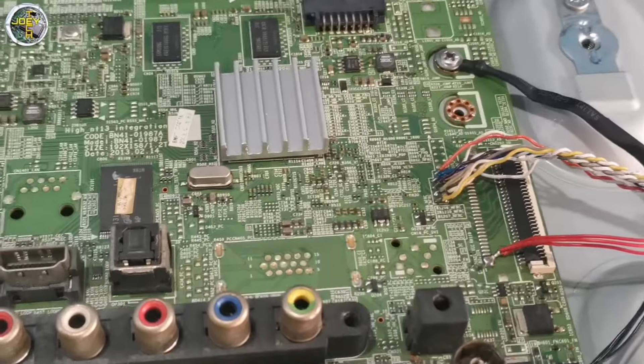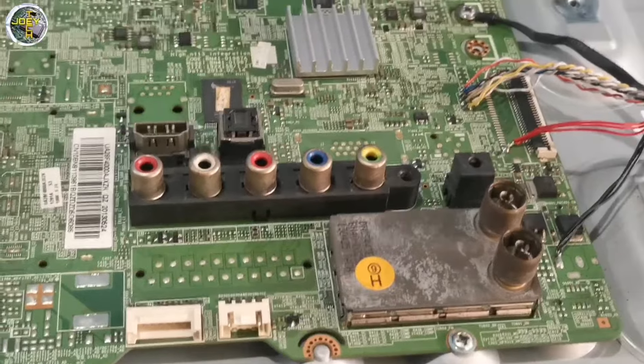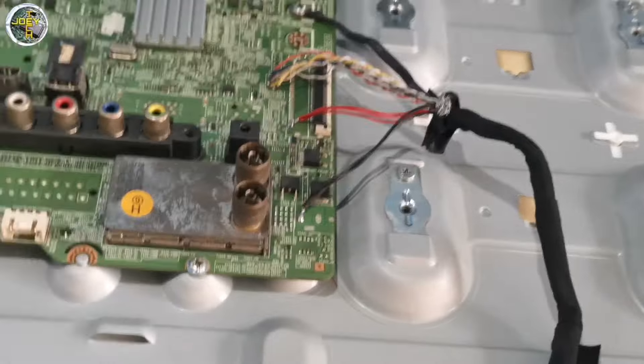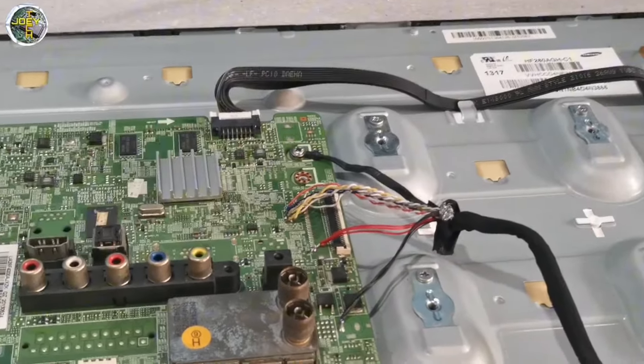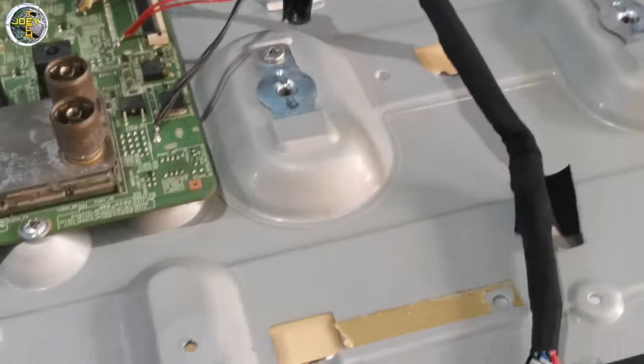So, ito yung dati niyang panel, basag. So, natapos na natin i-connect yung kanyang LVDS. Tapos, madalas pag nagpapalit tayo ng ganitong panel — ibang panel — check natin. O, ayan ah, solarize. Diba? Solarize. So, basic lang itong gagawin natin ngayon, pang newbie lang.